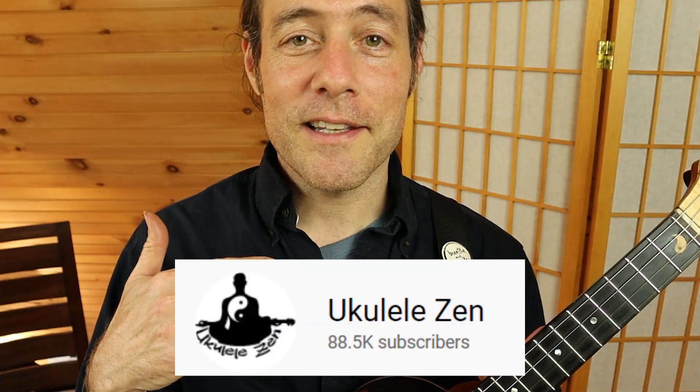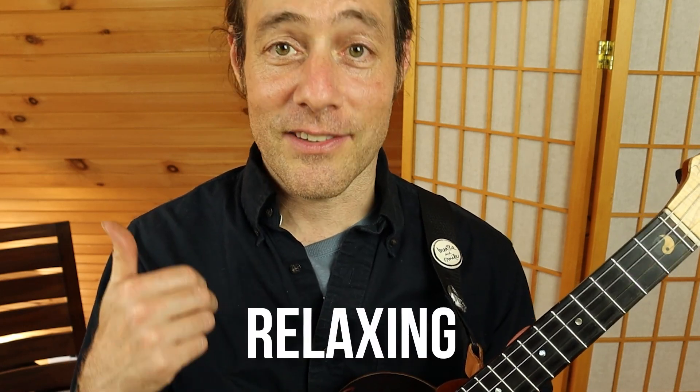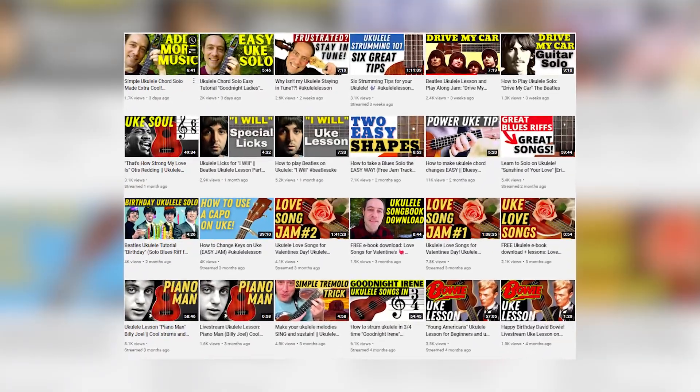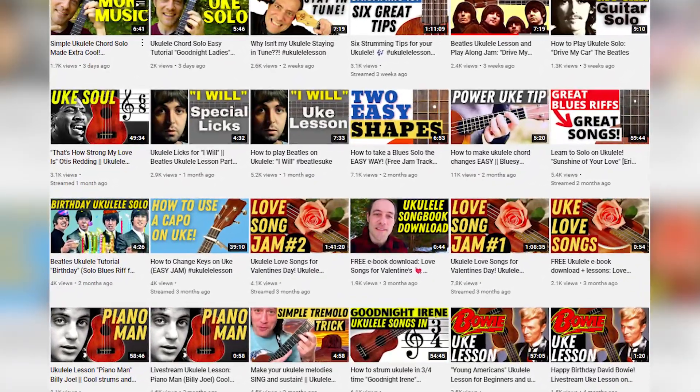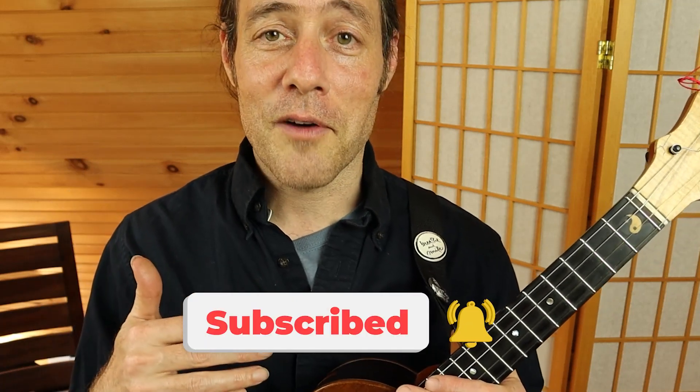This channel is Ukulele Zen. This is all about helping you to learn to play in a way that feels relaxing, it's effective, and fun. I've made tons of content for you to enjoy at my channel, so I hope you'll check out some of the other videos for all different styles of playing, all different levels of player. Be sure to click the subscribe button so you don't miss a video from this channel.